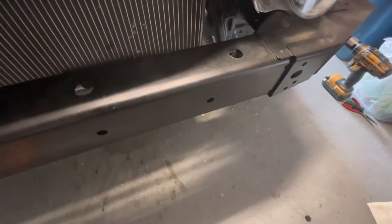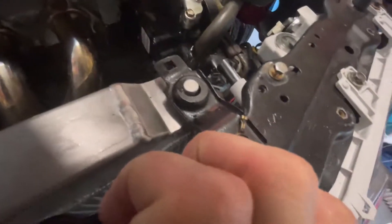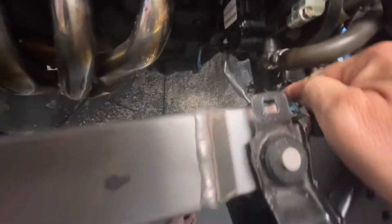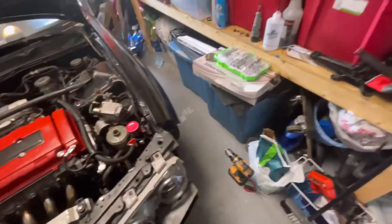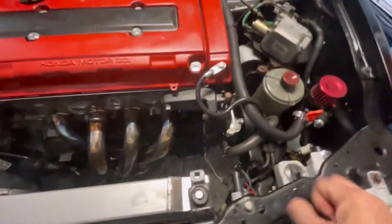Okay, turn it off. Yeah, we got a small leak — I don't know where it's coming from though. We got a small leak coming from the one right there. The other one's not leaking, so that's good. Let's turn it off for a minute and we'll plug this up. Yeah, we got a small little leak right here coming off of this one.